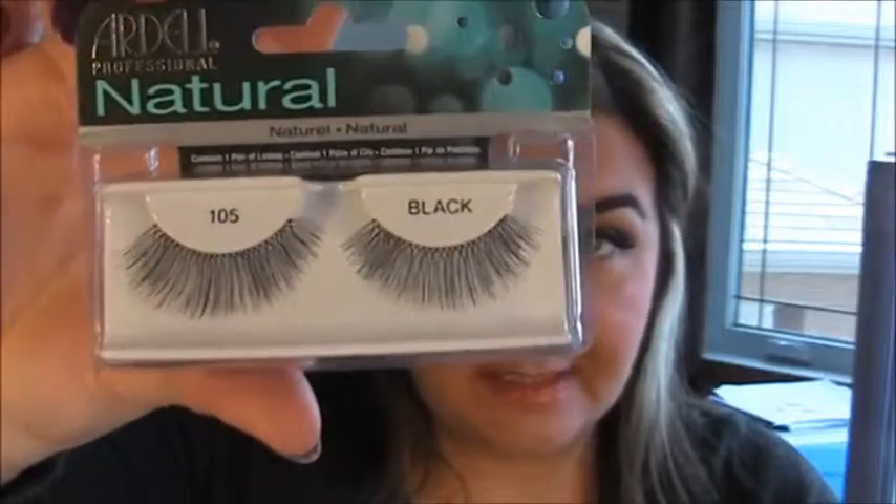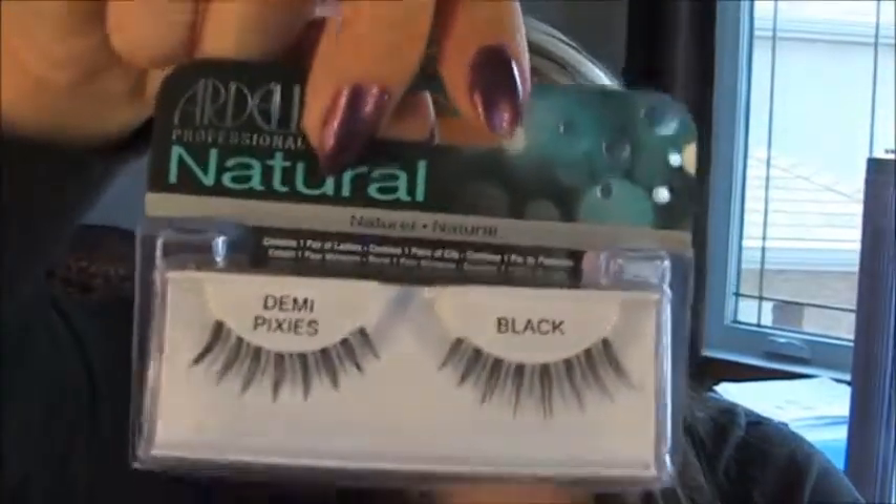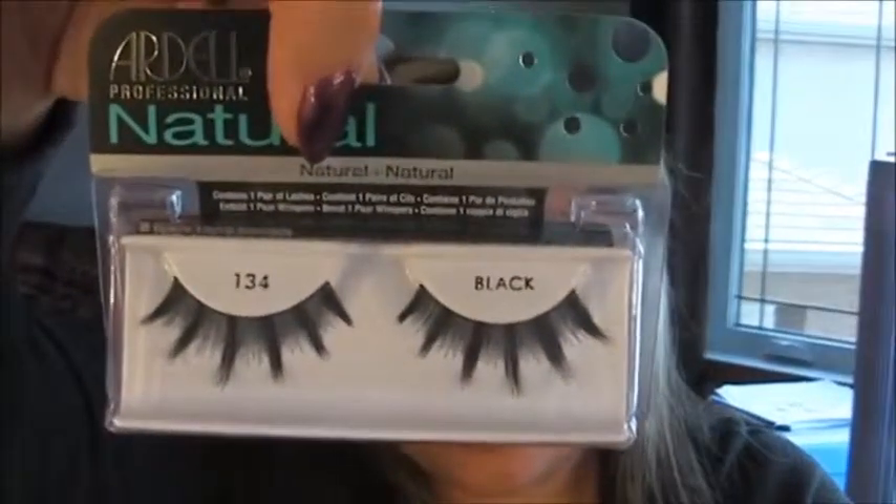The next ones I got are from Sally's, and they're all Ardell Professional. The first one is in 105 black — these are my very favorite lashes to wear, other than my own. I do have naturally long lashes already, but I love wearing false lashes as often as possible. I also picked up Demi Pixies — these cute ones here — and I believe these are a knockoff of the MAC 7s, so I'll probably wear those very soon. And then I have Ardell's 134s in black, and these are just so dang cute. So yeah, I just picked up a ton of lashes.